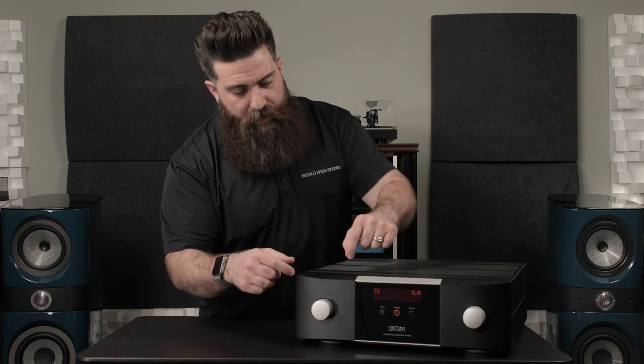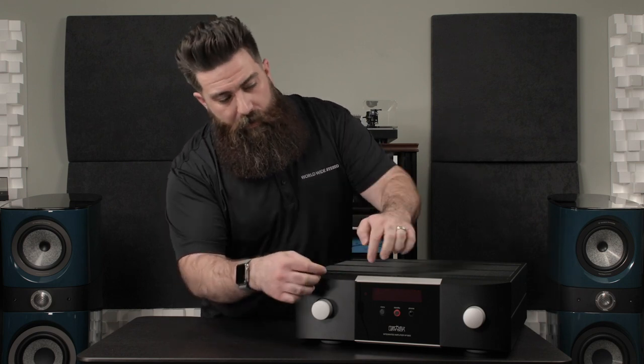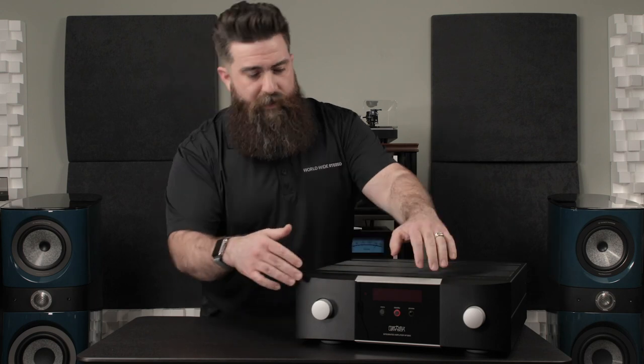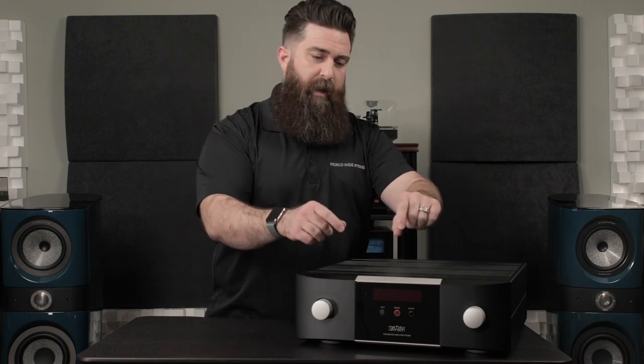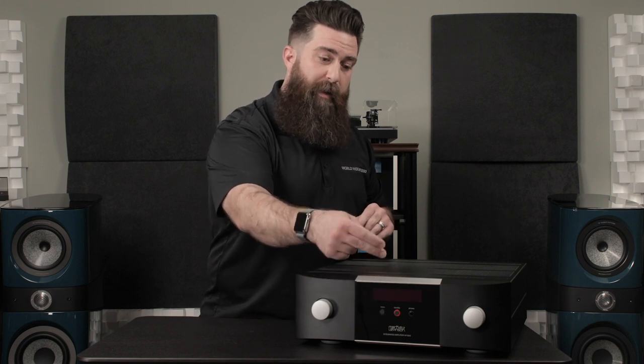Before we go too far into the inputs and outputs of this thing, let's talk a little bit about the design. By the way, I had to get a hand to carry this thing in here — it weighs in at 62 pounds. But there's this really nice industrial design. On the front here, you can see this is actually one-inch thick aluminum that is smoothly transitioned right into a thick glass front panel where you find your menu, your standby button, and your headphone jack.